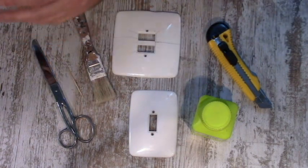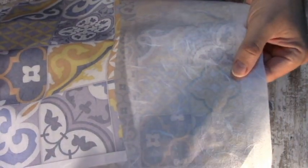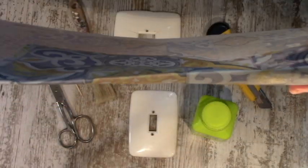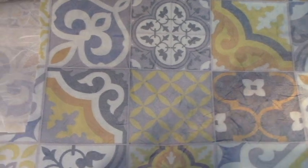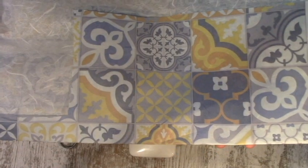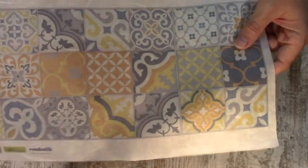Lo más importante es que vamos a utilizar papel de arroz, que es un papel muy finito que tiene fibras vegetales, y lo venden con muchos temas y muchas decoraciones. Este sería el papel más adecuado, pero mientras sea un papel fino muy finito os puede servir. En este caso vamos a usar este que tiene motivos de las cerámicas hidráulicas catalanas, las típicas que se ponían en las casas antiguamente aquí en Cataluña: las rajolas o las baldosas de hidráulica.